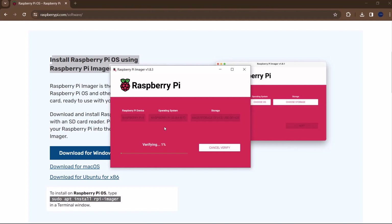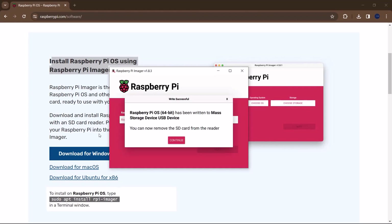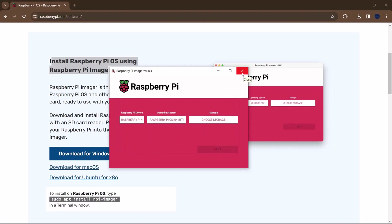Now it's done writing and we wait for it to verify — this runs from 1% to 100%. Once it has been verified and finalized, you'll get a prompt saying Raspberry Pi OS has been written to the mass storage device and you can now remove the SD card from the reader. Click Continue and close the Imager. We are done writing the operating system to the SD card — just remove it and plug it into the Raspberry Pi.